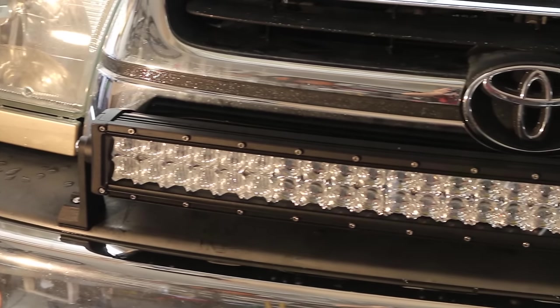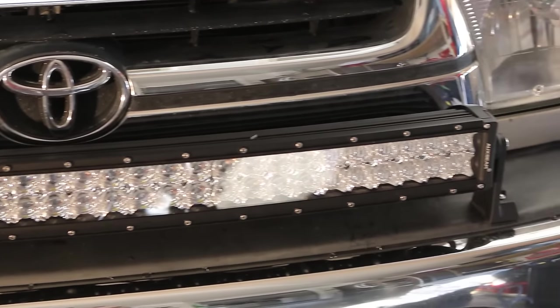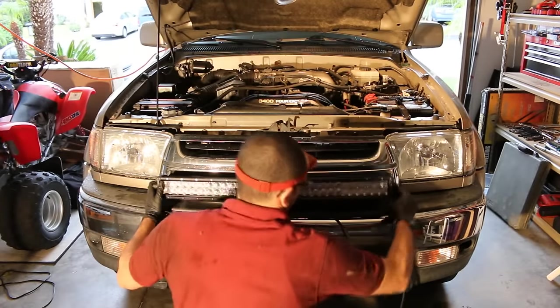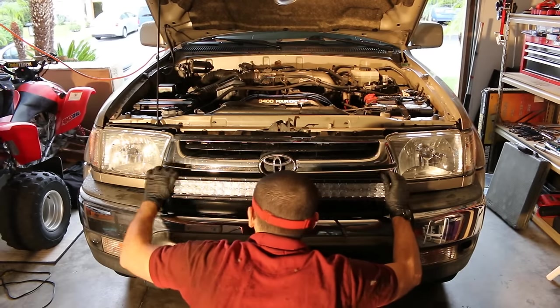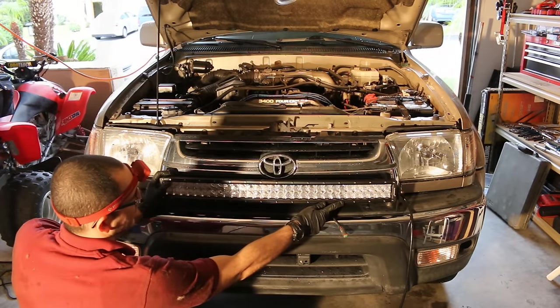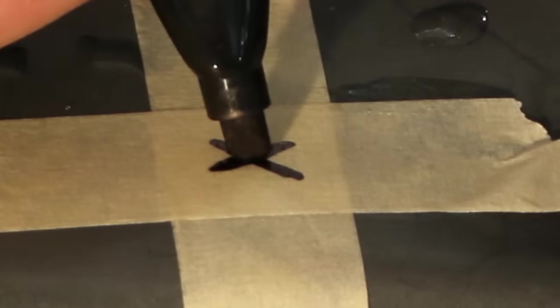Start playing around with your light bar and see where you actually want to set it up. Have a friend hold it in place for you, take a look from far away, and see if you like the location — do this with both brackets attached on both sides. Have your friend hold the light bar as still as possible while you take a very thin Sharpie and run it straight down through the bolt hole. It should give you a marking like this. Then take two pieces of painter's tape or Scotch tape, put it right over the top making sure you can see your mark, and draw a nice X. Right in that center point is where you drill your hole.